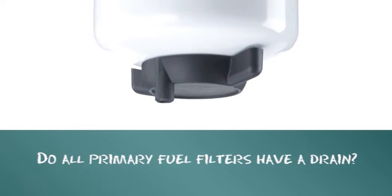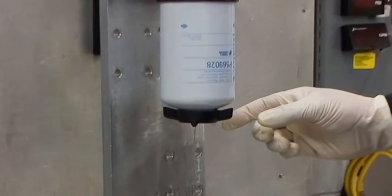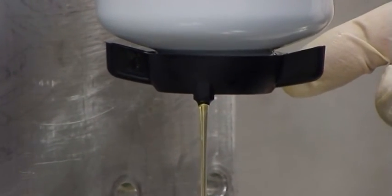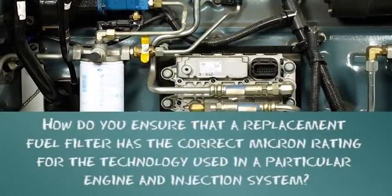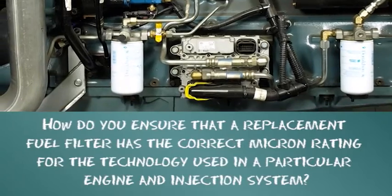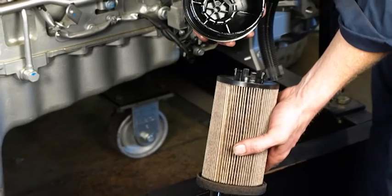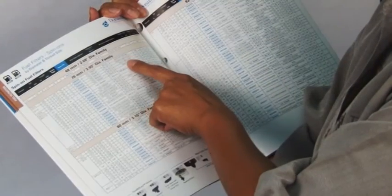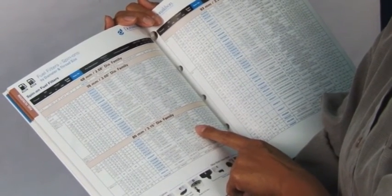Do all primary fuel filters have a drain? Most primary fuel filters have drains that allow the operator to drain the water that has been separated by the filter. It is also recommended that you pay attention to how much water is removed at each drain, and adjust your drain frequency accordingly. When replacing your fuel filter, ensure that you use the specific recommended replacement or a direct cross-match from a reputable filter manufacturer you trust.